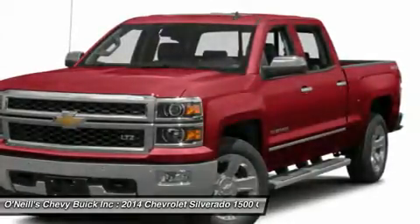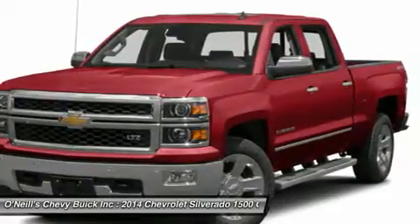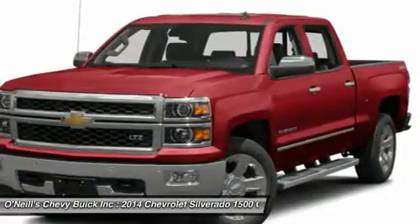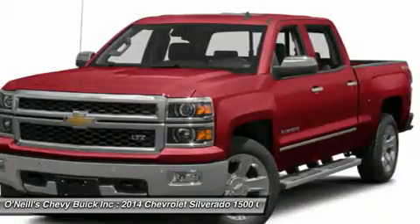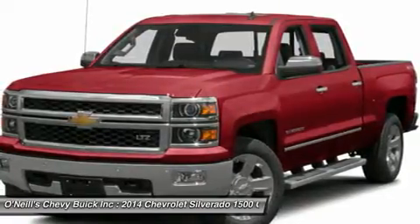The Silverado currently comes in three models: short box crew cab, standard box crew cab, and standard box double cab. Each has six trims with the 1WT as the base and the LTZ Z71 as the top of the line option.